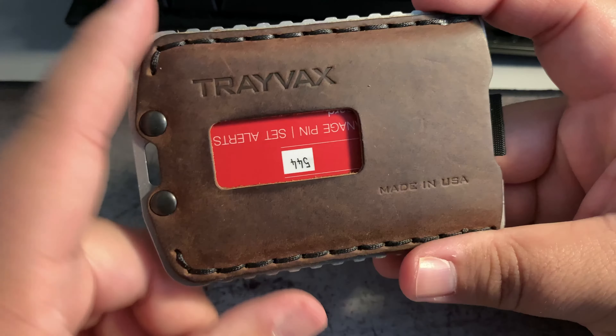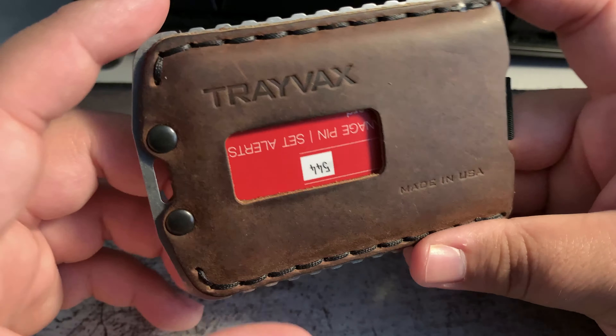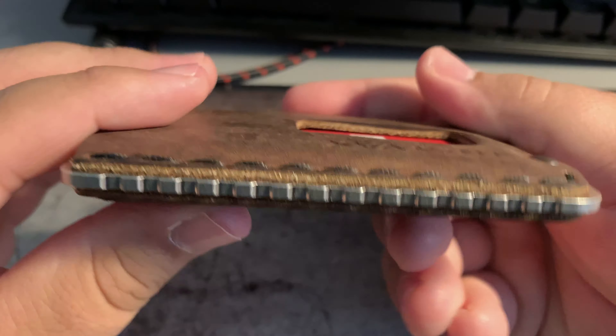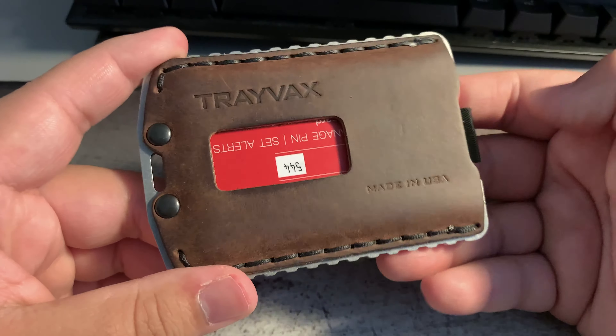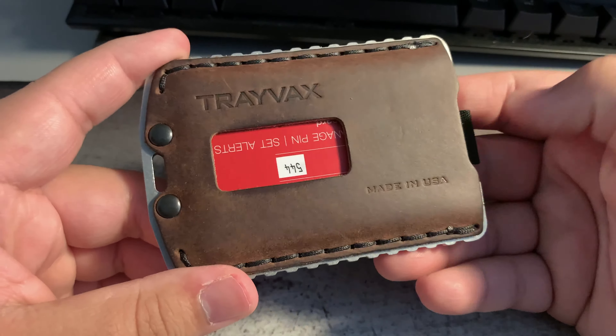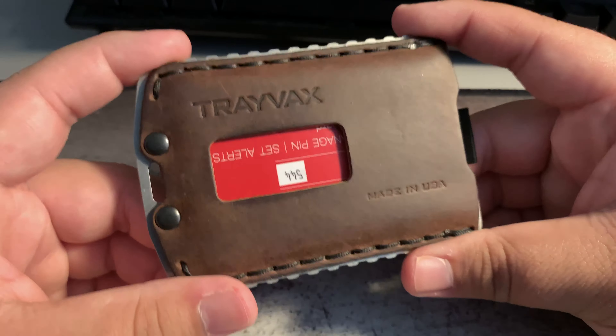The Trayvax Ascent Wallet in their Mississippi Mud Top Grain Leather, raw stainless steel frame. It also comes in a black-coated stainless steel frame — four colors to choose from: Steel Grade, Mississippi Mud, Tobacco Brown, and Stealth Black.